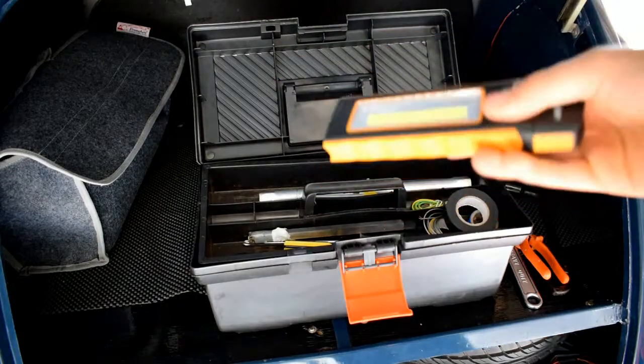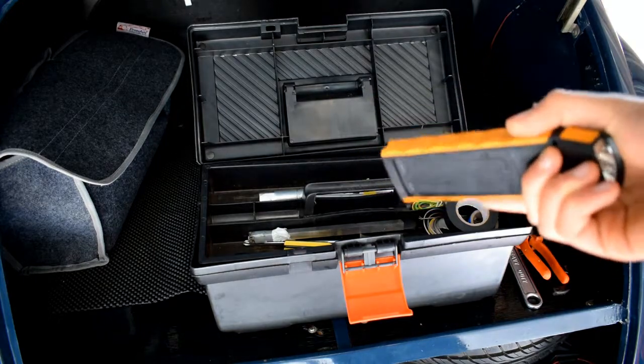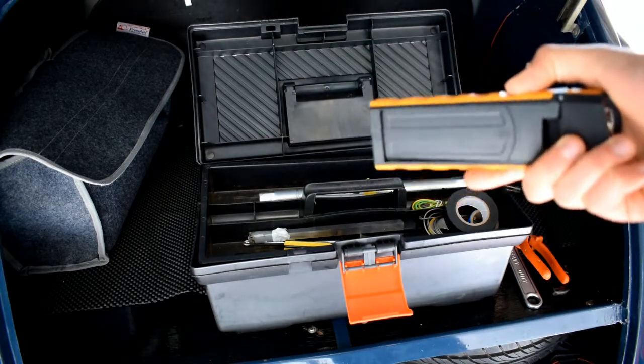A torch — a must-have if you break down during the night, or if you need to get under the car so that you can see hard-to-reach areas.